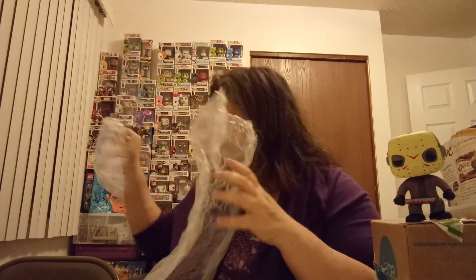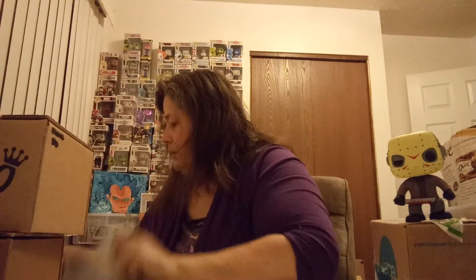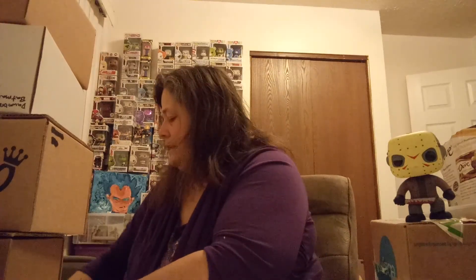Tons of bubble wrap — and it is big bubble wrap. Get that out of the way. We got lots of sorter boxes in here, so he definitely knows how to pack. More bubble wrap.